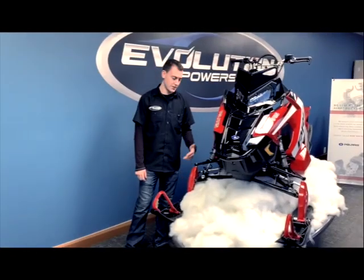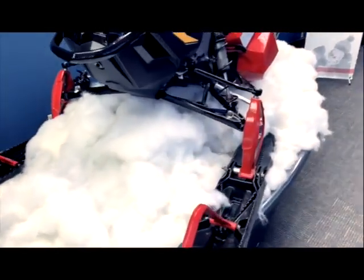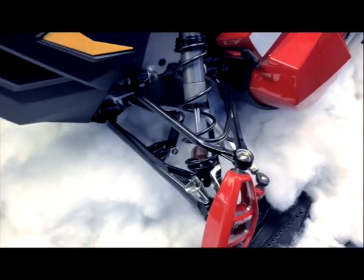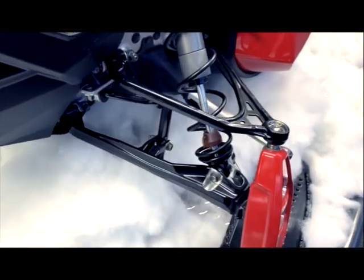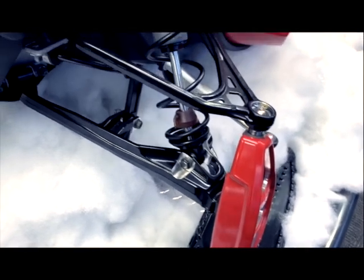One of the biggest changes for 2019 is the all-new Polaris React front suspension. This provides more precise and effortless control so you can ride longer with less fatigue and spend more time carving paths through the backcountry. What makes the new suspension special is the all-new adjustability between 36 and 38 inches with all-new geometry, a redesigned sway bar, and new forged a-arms and spindles for added strength and durability.